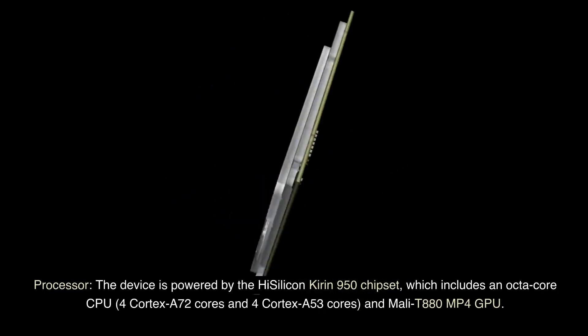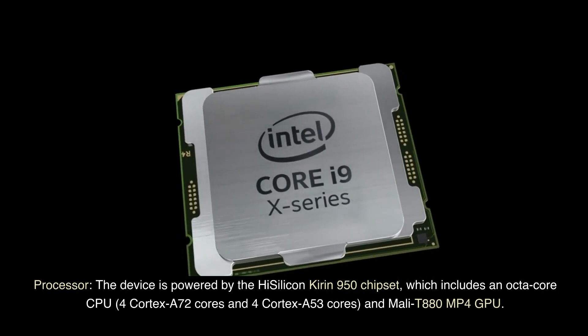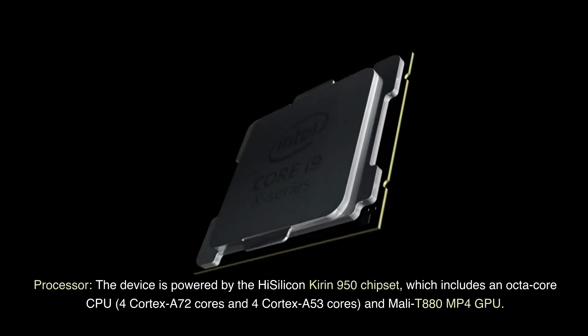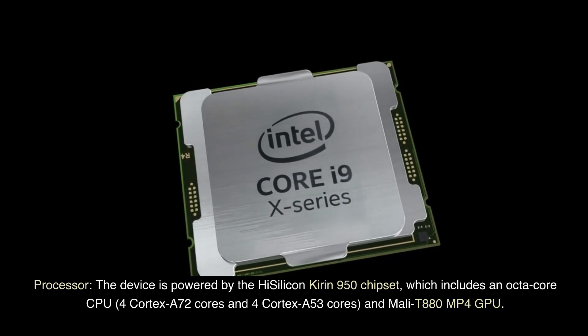Processor: The device is powered by the HiSilicon Kirin 950 chipset, which includes an octa-core CPU with 4 Cortex-A72 cores and 4 Cortex-A53 cores, and a Mali-T880 MP4 GPU.